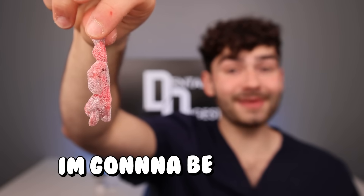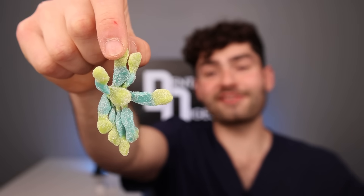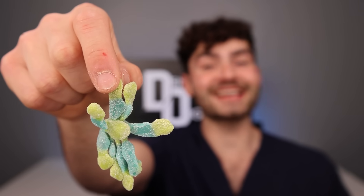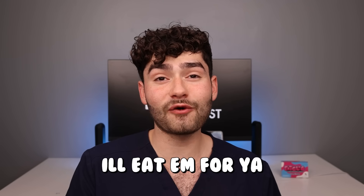Sour Squidward — I'm gonna be honest, these things look scary. It's a baby Squidward. Orange lemon flavor — there's no way this guy tastes good. Oh yeah, that's sour! Funky aftertaste. Now the last Sour Squidward flavor is strawberry blue raspberry — this thing's gotta be good. Oh yeah, that's an elite flavor! Warning: if you have braces, don't eat any of these gummies because you'll be popping off all your brackets and your orthodontist won't be happy. So I'll eat them for you.